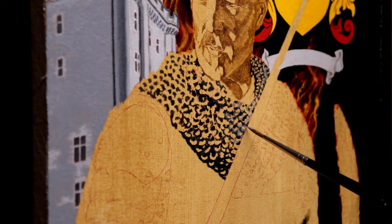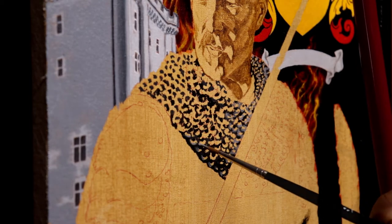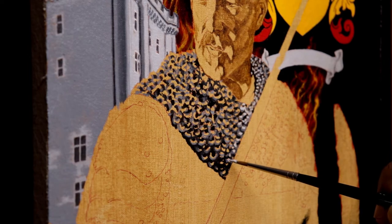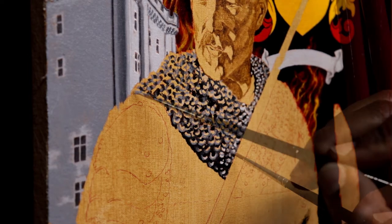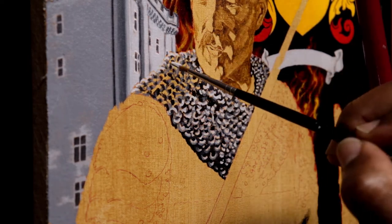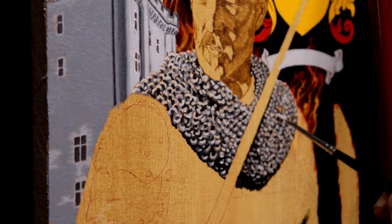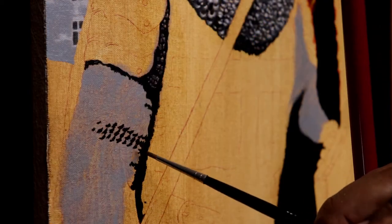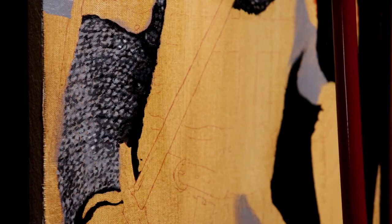After laying down the darkest shadows, I move on to mid-tones and then on to the highlighted areas. Even though the chainmail is one of the most detailed parts of this painting, you'll notice that I'm laying it down very loosely. This allows me to come back after it's dry and to super detail any of the areas in the highlight portion of the chainmail. Any areas that are in the shadow I can push back and they'll have less detail.